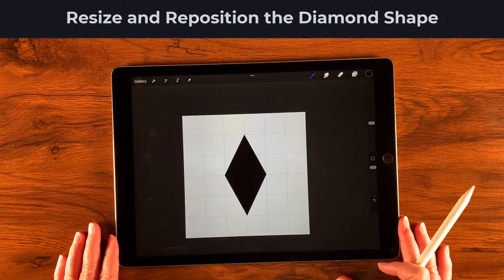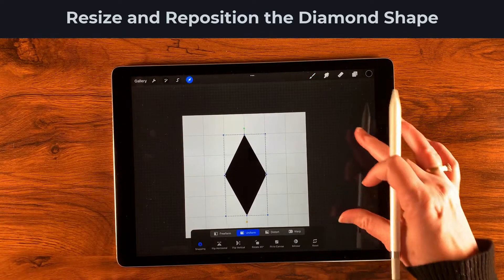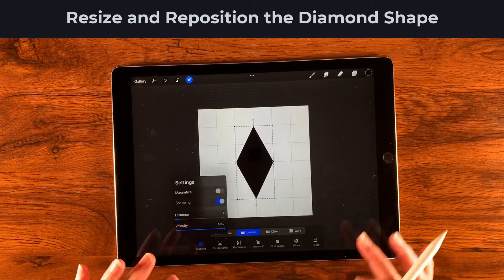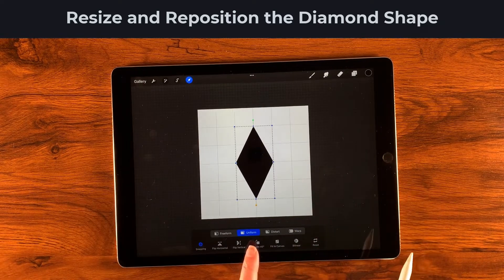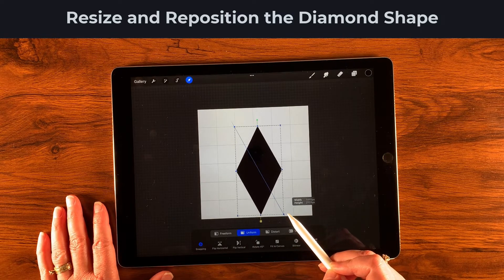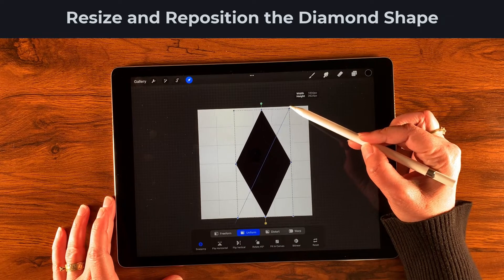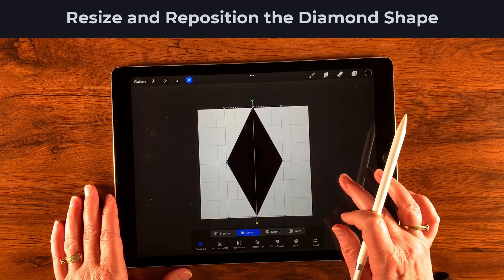Now I want to make it the right size, so I'll use the transform tool with snapping on — distance of three — rather than magnetics, with uniform scaling. I'll grab one of the blue corner dots and drag until I see the gold alignment line on the bottom and on the side. Then I'll center it so gold lines transect in the center.